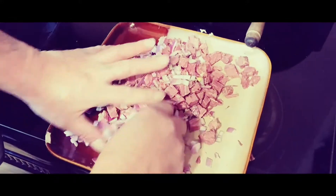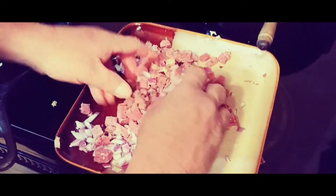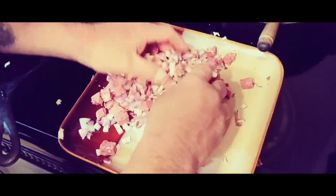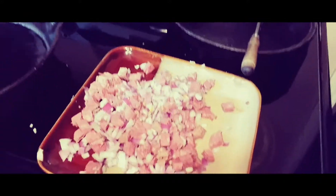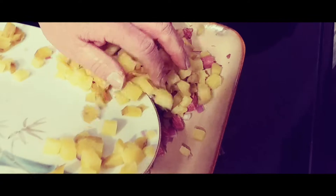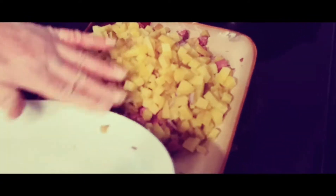Now, I had my potatoes simmering for 15 minutes. You want to take your potatoes while they're slightly undercooked, cut them up into little cubes like this, and mix them into your corned beef hash.